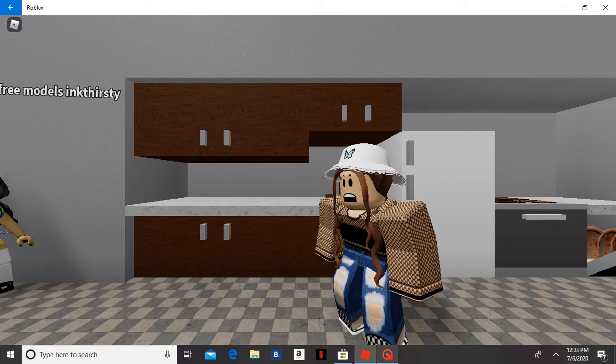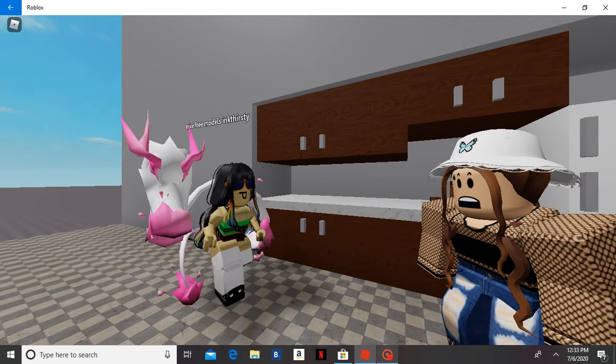This kitchen is so hard to clean. If only there was an easier way. Hi, I'm Derek Baum.